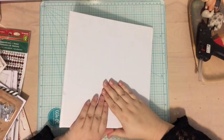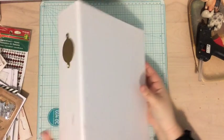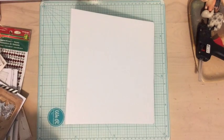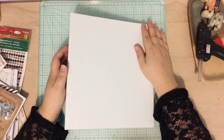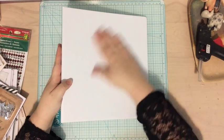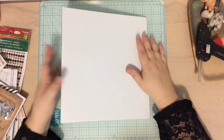Hi everyone, Tori here with today's December Daily video. Today I will be decorating my 2015 December Daily album, and I'm super excited about it. Yesterday I did my 2014 one, and it was so much fun, so I thought today I'd come back with another album cover for this year's. I hope you guys enjoy it.